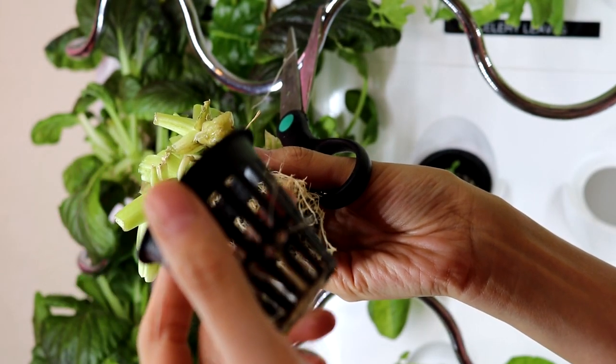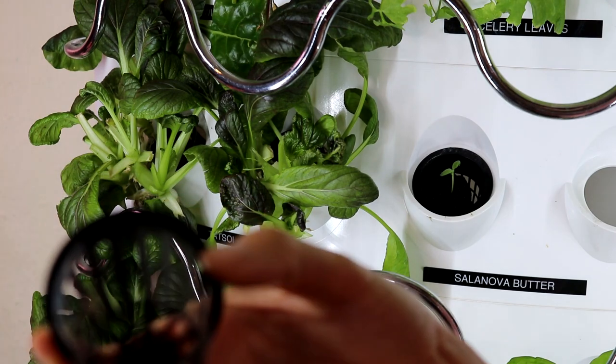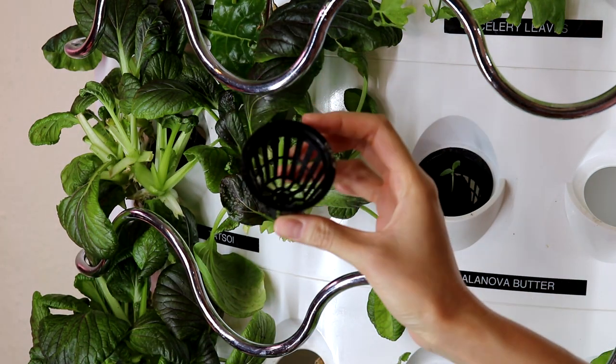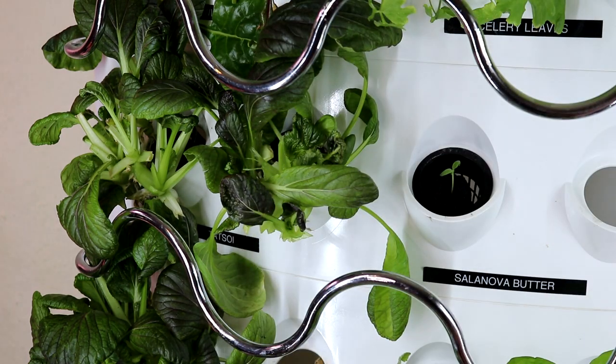For the net cups, I'll rinse them out, remove all the leftover roots, and then put everything into the dishwasher. That way any algae or pests will be cleaned up.